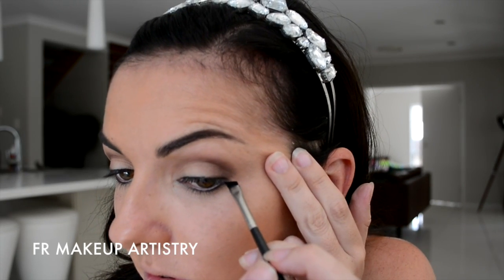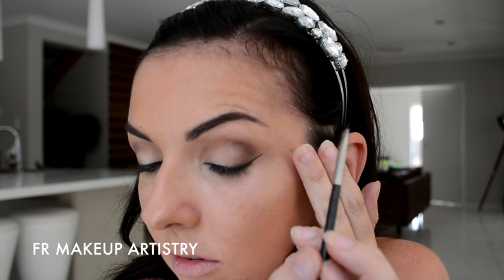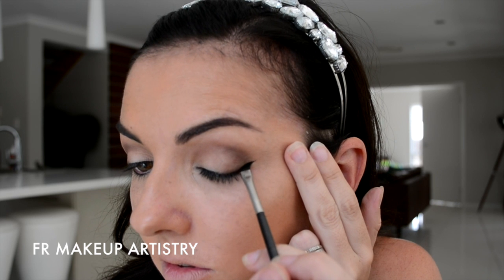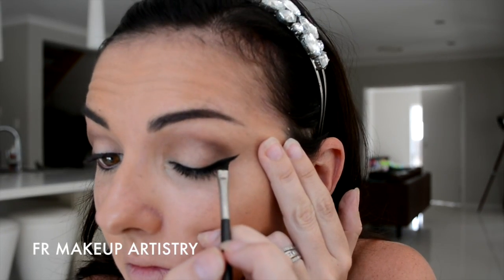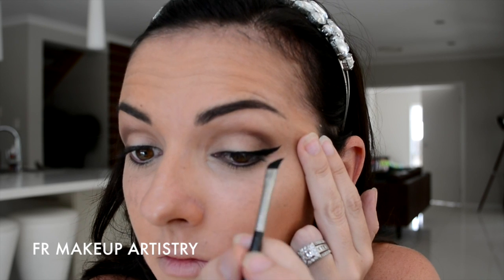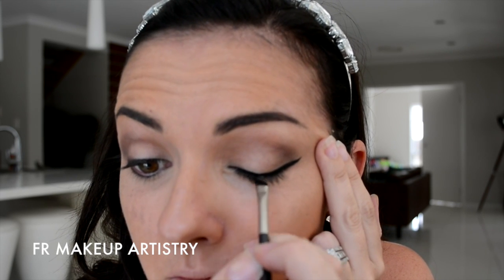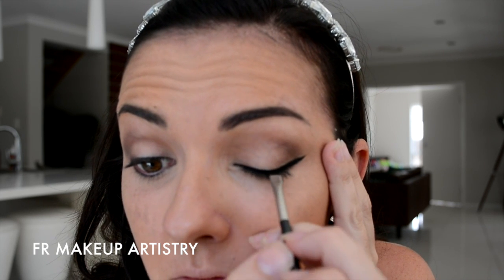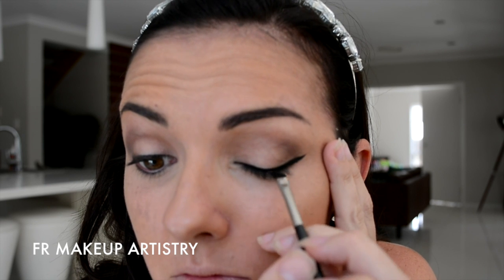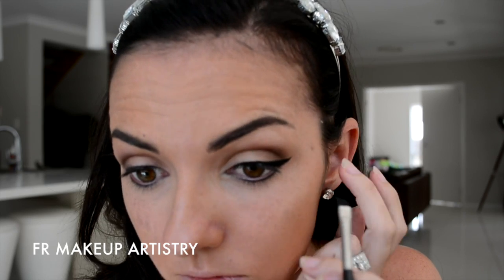Next, I'm taking a flat angled brush and I'm applying my winged liner. I start with my wing and then draw the line back into the centre of my eye. If you would like to see a more in-depth tutorial on winged eyeliner, I will do one in the future. As you can see, I did also start with my foundation and my eyebrows done for this particular tutorial. So if you'd also like to see how I do my brows, I will also be doing a tutorial on that.